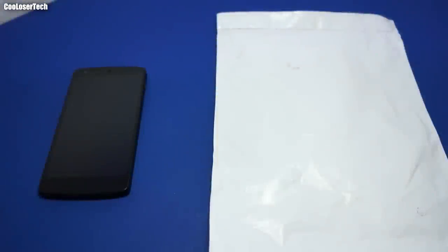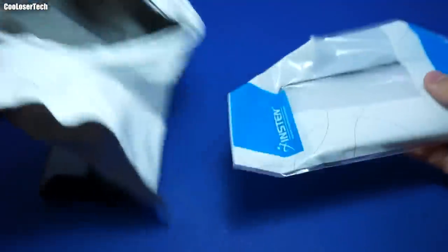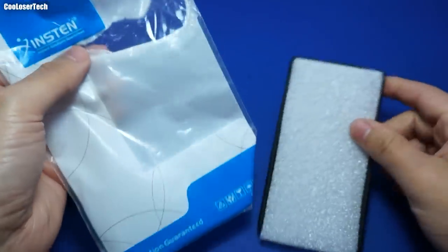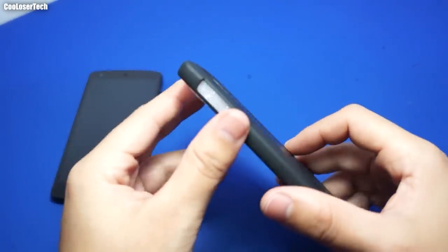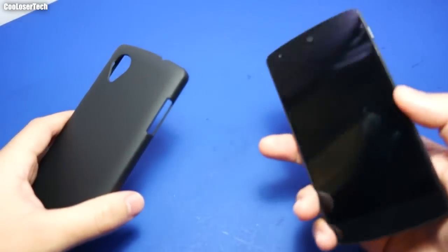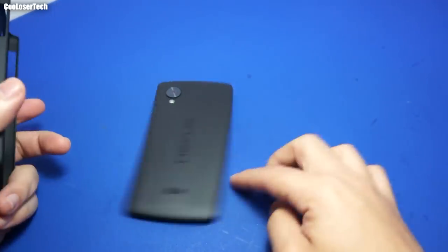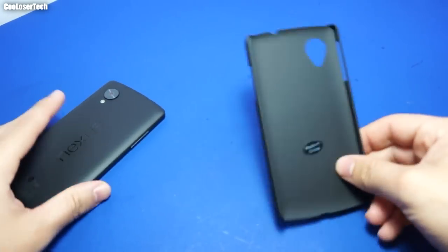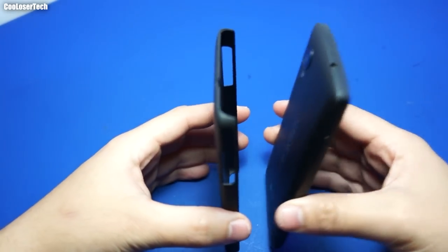How's it going YouTube, it's me the cool loser. It's a case for my Nexus 5 — got it off Amazon for like three bucks total and it is definitely a thin case. I personally don't like using cases on phones because it takes away from the design and feel, but I'm gonna make an exception this time because I want to use my phone as a wallet. I'm getting rid of my wallet.